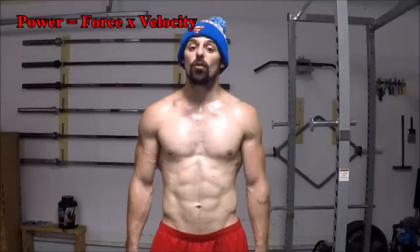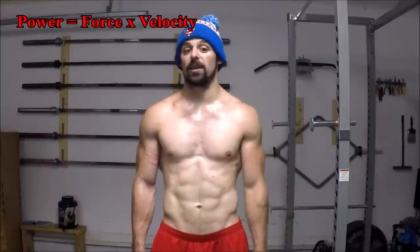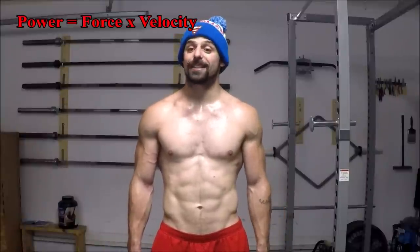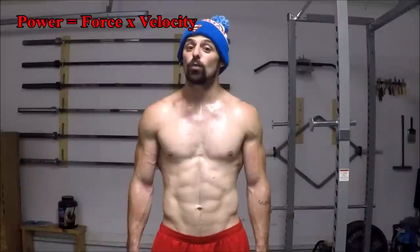Before I divulge the exercises, we first need to go over some basic physics so you understand exactly why each exercise is so important and what role each one plays in the grand scheme of improving jumping performance. We know that the vertical jump is a function of power, and power can be measured using the very simple equation of force times velocity. Thus, if we want to improve vertical jump performance, we must improve power production. From our formula, we can see that there are two ways to increase power in any given movement: the first is to increase the amount of force you're capable of producing, and the second is to increase the speed with which the movement is performed.